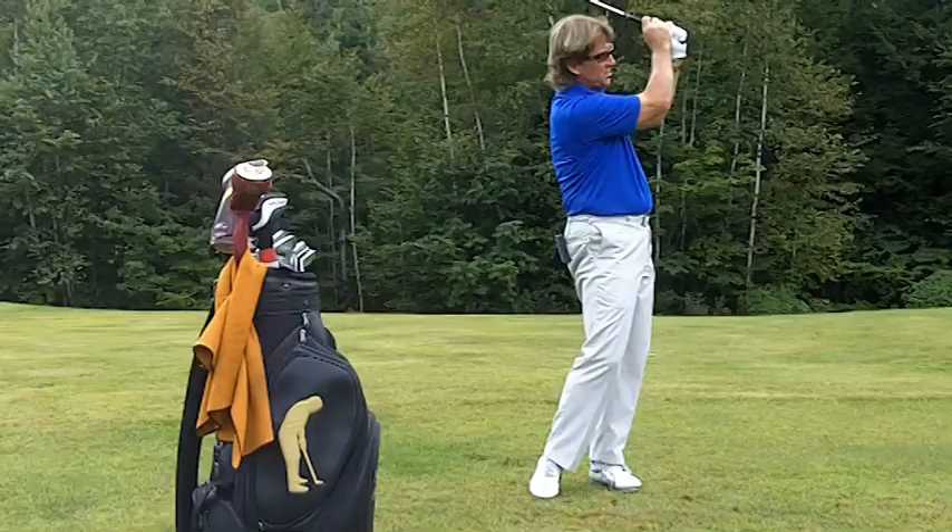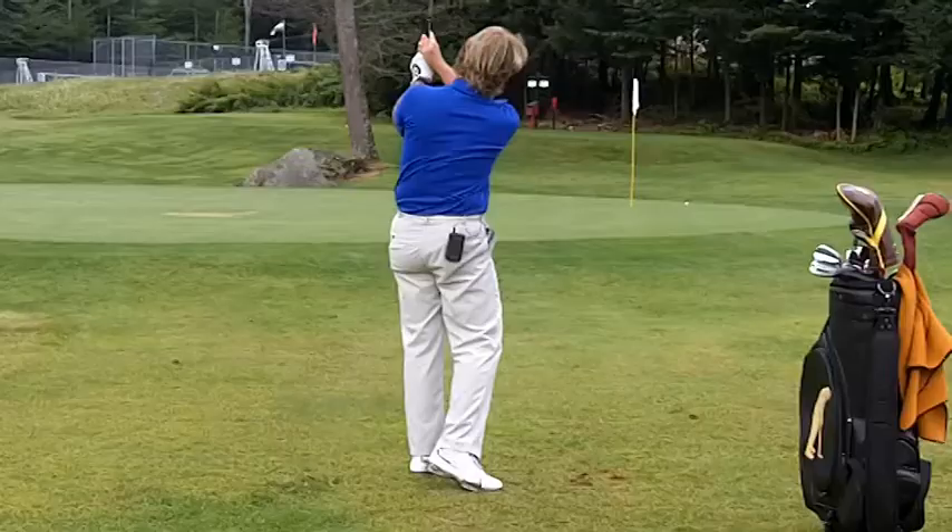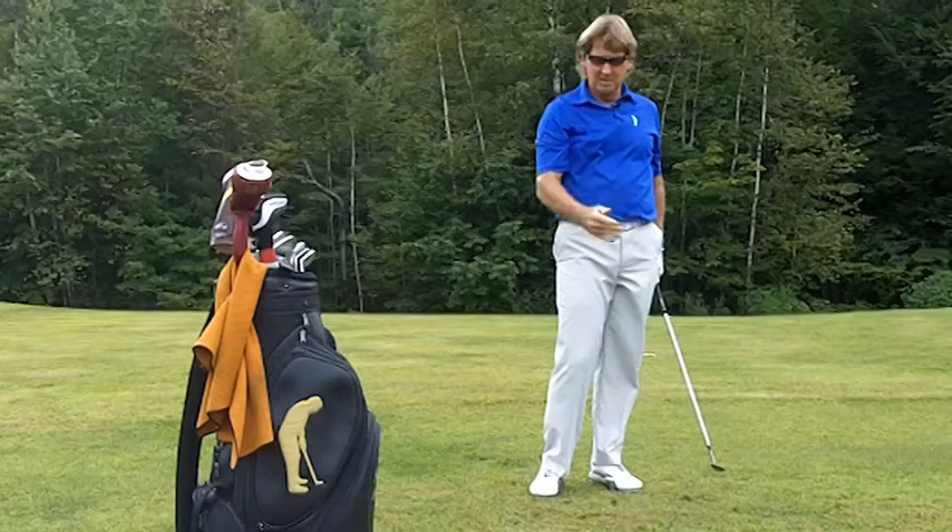Now you notice the club finishes here. What I'm doing is adding loft throughout the entire swing. So as the club comes down, I'm adding loft. At this point, the club is still pointing at my belt buckle, and then I go all the way up and finish high, assuring myself of hitting the highest shot.